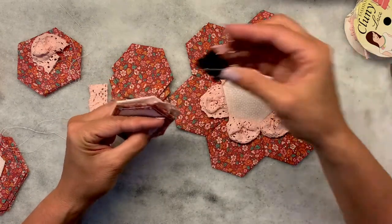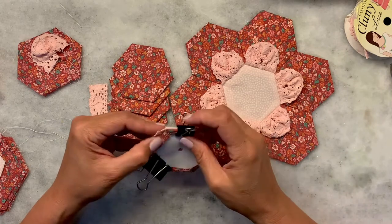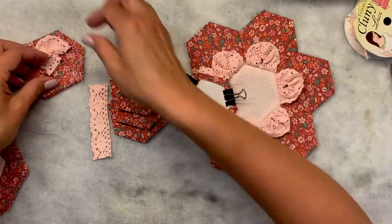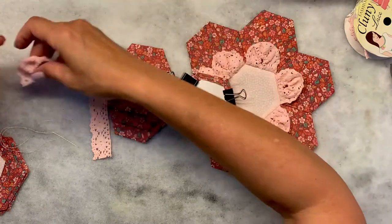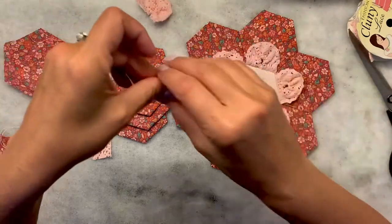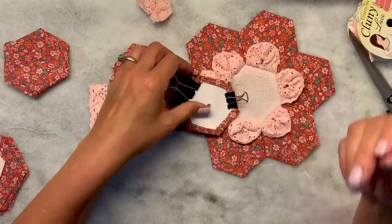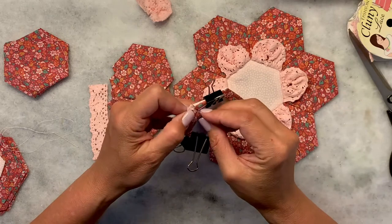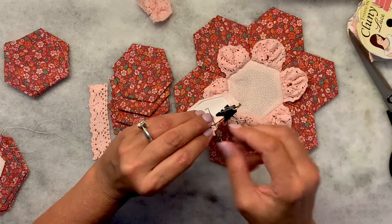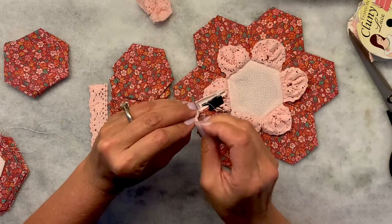I'm going to use binder clips to hold it in place. I don't really want it to go past this corner or this corner, so you may have to work with it a little. It's a little tricky because with the lace sticking out you can't really do a whip stitch, so I'm going to come between the paper and the fabric above the paper piece, go out the corner and into the next, and do just a couple of stitches pulling those corners really tight.